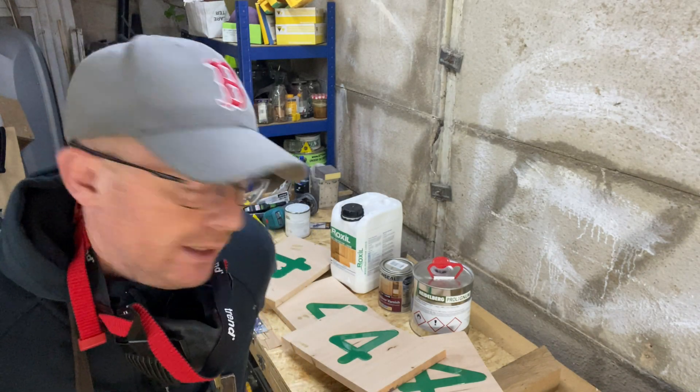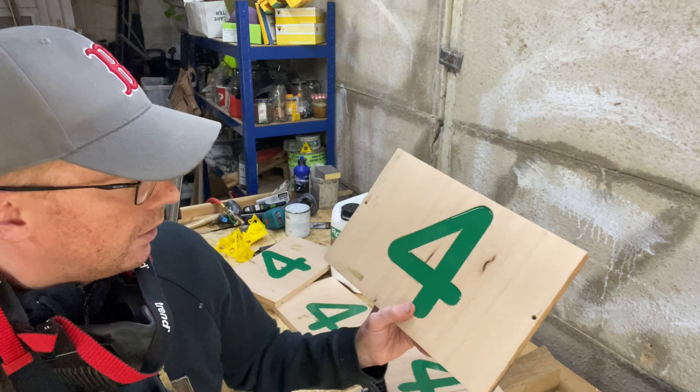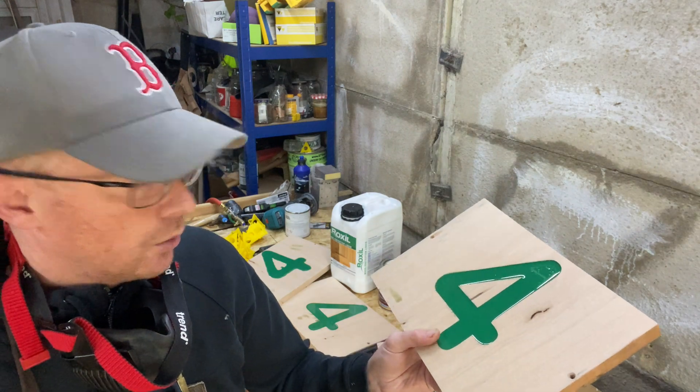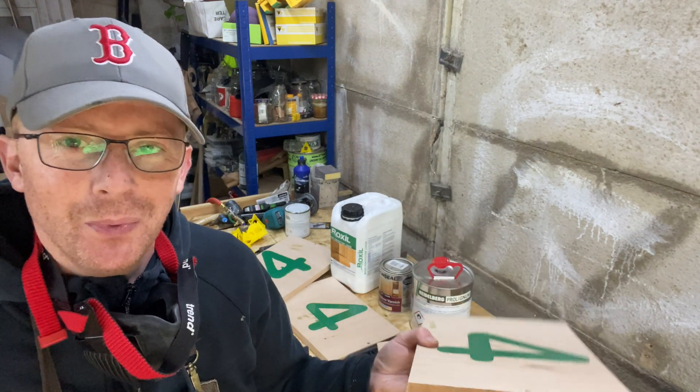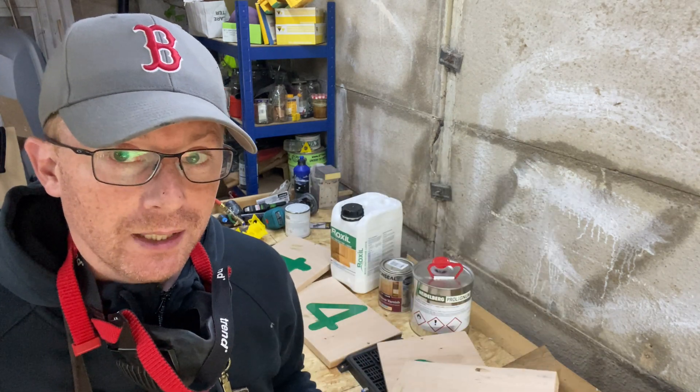We are back in the garage after a few days of the resin curing. I am not going to win any design awards for the high quality finish of these resin pours, but that's not the point. The point is: is this stuff going to work outside?